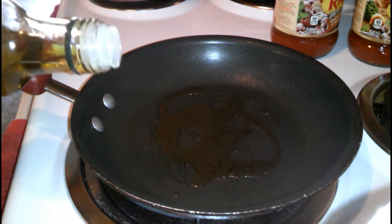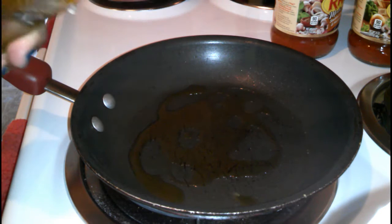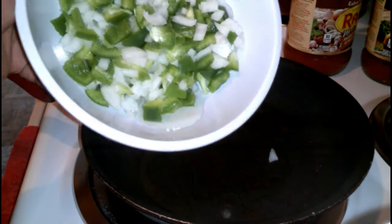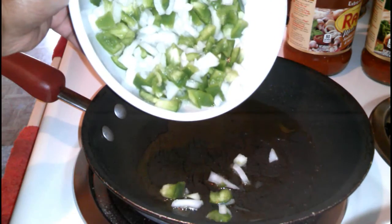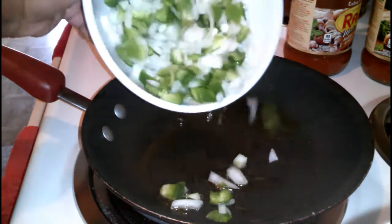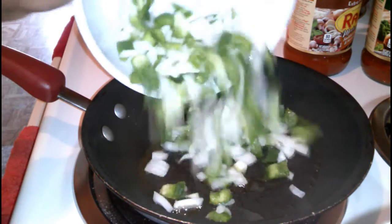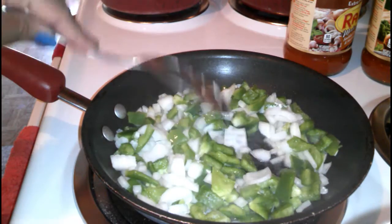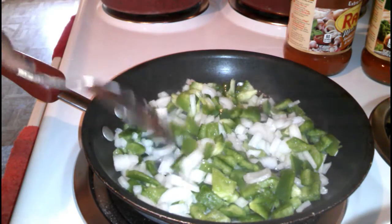Right now I'm just putting some extra virgin olive oil in the pan. I'm going to be sautéing some onion and bell pepper. I'm just going to add the onion and bell pepper — this is one medium onion and one large bell pepper. I'm going to let this sauté down so it can get nice and tender.